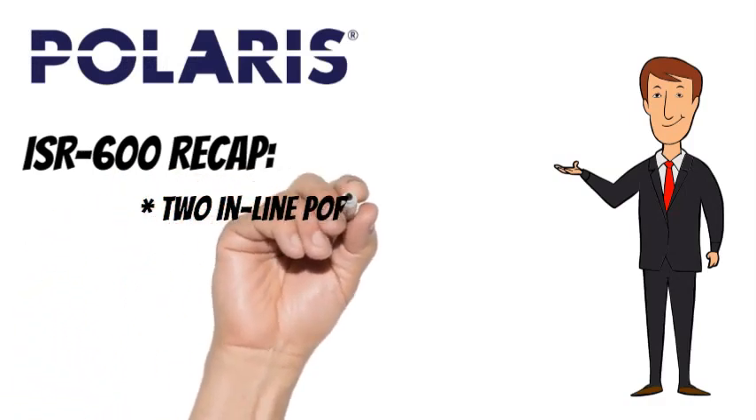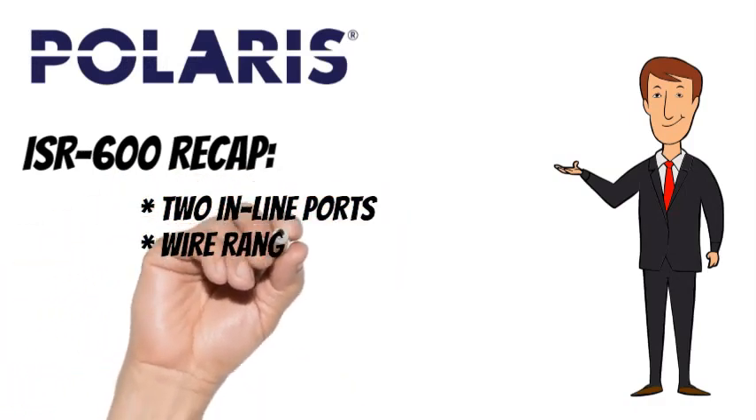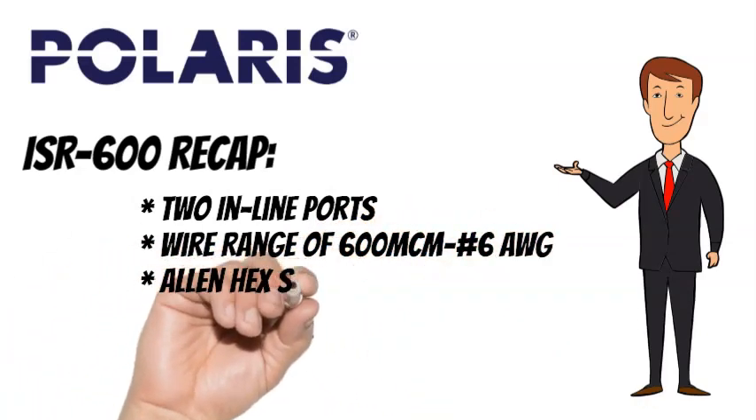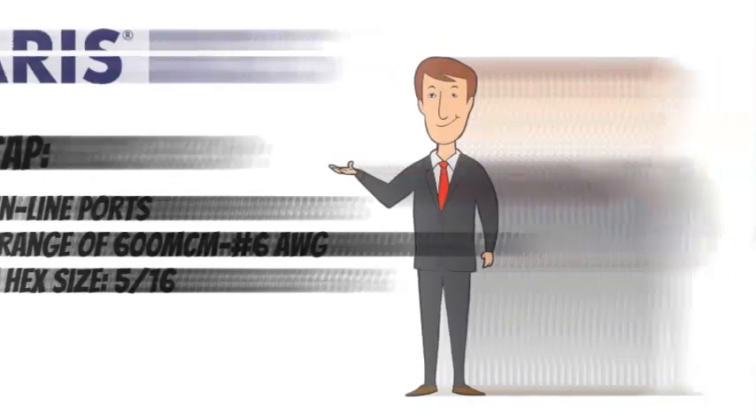To recap, the Polaris ISR-600 has 2 ports, a wire range of 600 mcm to number 6 AWG, and an Allen hex size of 5 sixteenths.